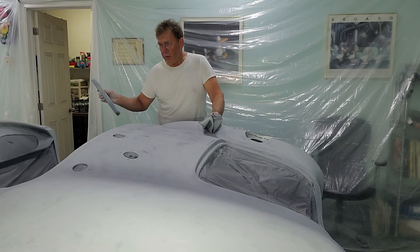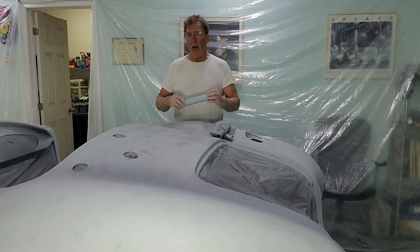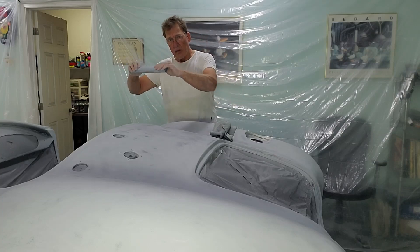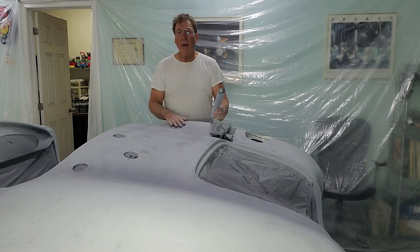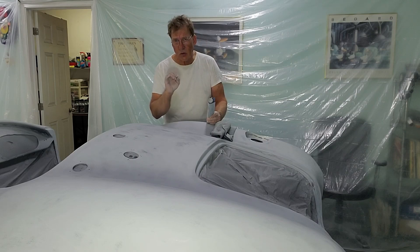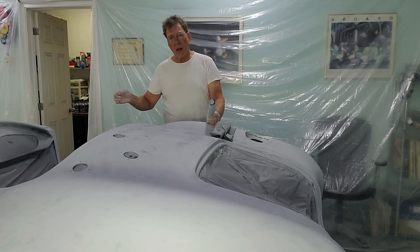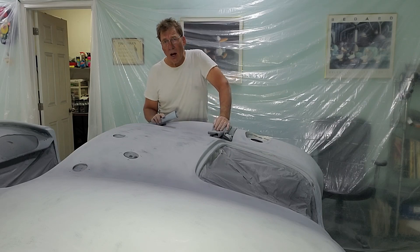Then we're going to shoot the car one last time in 2k high build primer — a couple of coats on all the panels. After that, we'll come back with 600 grit paper. At that point we're not trying to flatten the car — it is flat. We want the 600 grit to even out all the primer and remove any heavy scratch marks, so that when we lay the paint down it's sitting on a nice smooth surface, which will be reflected in the finish once we're done with the clear coat.